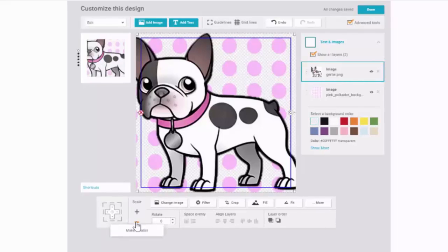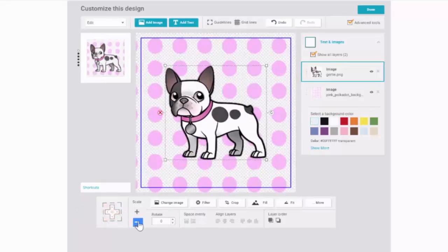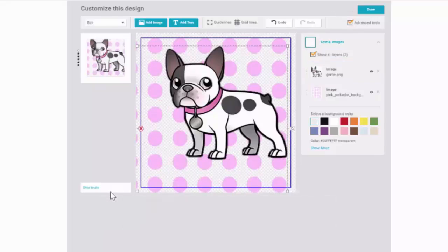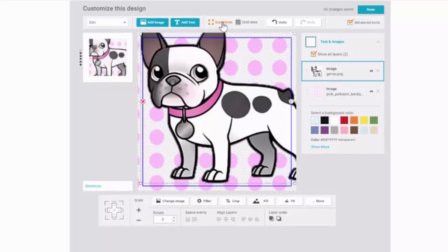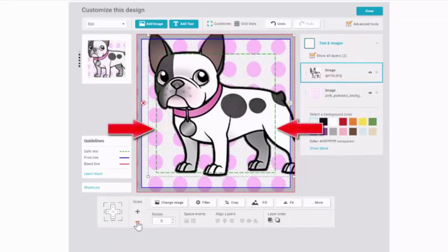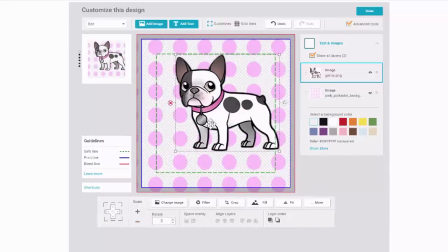I can change the size of the dog by using the scaling buttons, or I can grab hold of any corner of the design and pull in or out to manipulate the size. I recommend that you turn your guidelines on so you can see how your image or design is going to print. Try to keep your design within the dotted green safe area, or your design may get cut off when the product is made.